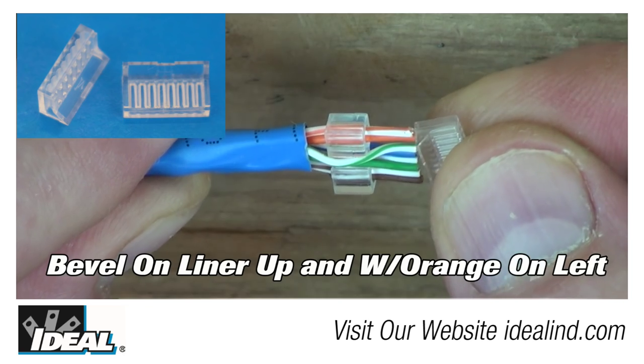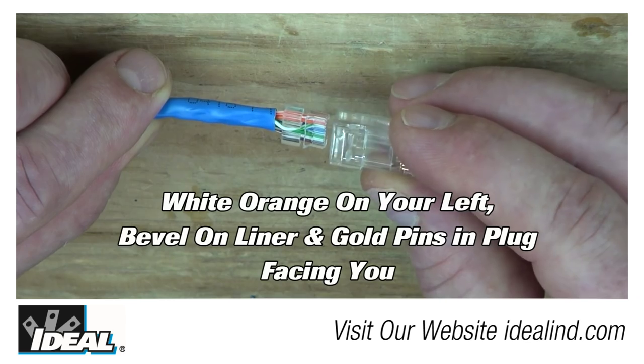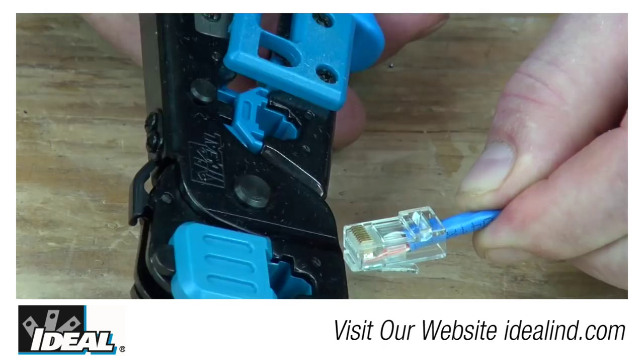The white-orange and orange should be on the far left, and the bevel on the liner is facing you. Insert the conductors into the liner, then insert that entire assembly into the body of the modular plug with the gold pins facing you, and fully seat everything in the plug.